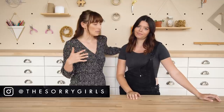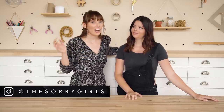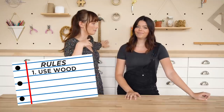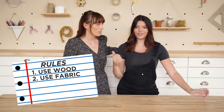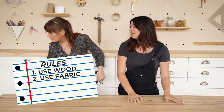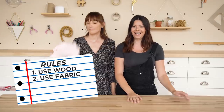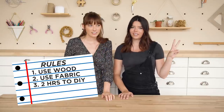Basically, we were like, we can make a DIY with whatever we have, right? So we're gonna try and compete against each other and try to make things with the stuff we already own. So essentially, these are gonna cost us no money to make. We have a whole bunch of wood pieces, so different types of wood. One of the rules is that we have to use a piece of wood from back here. And our fabric drawer is overflowing — you cannot close it — so you have to use something from the fabric drawer. There definitely has to be a time limit. Let's make it two hours.